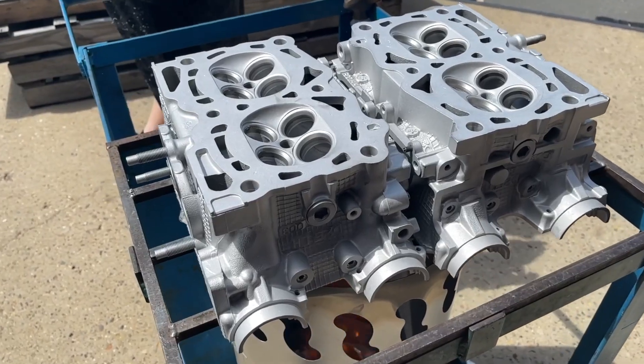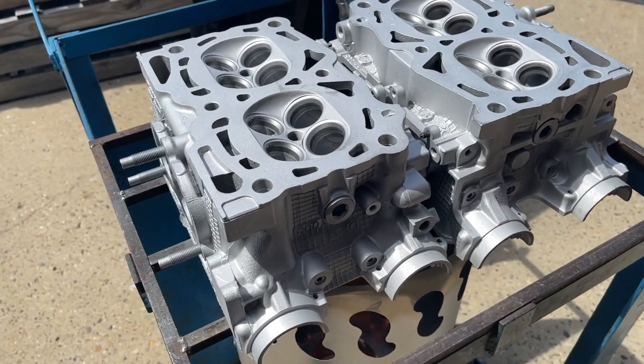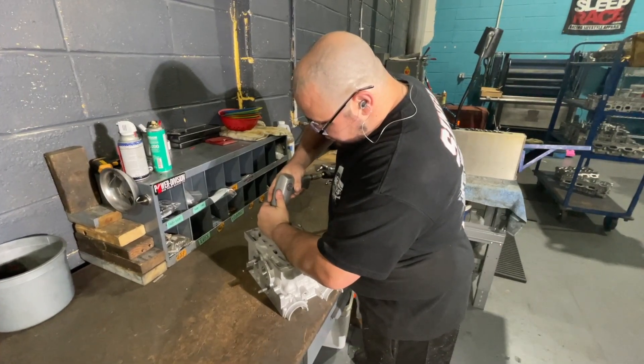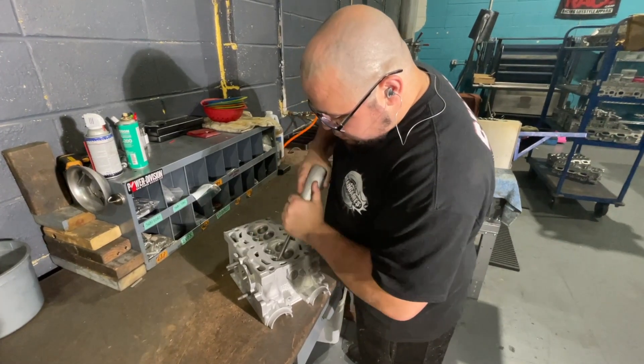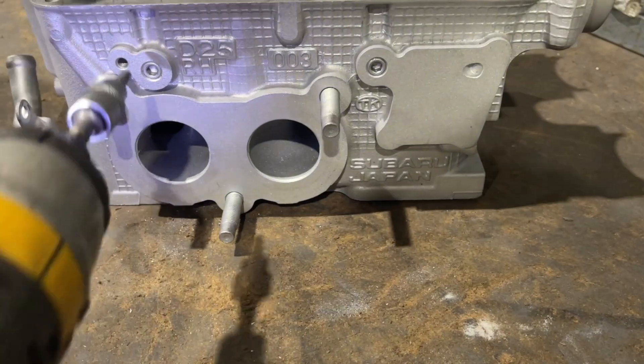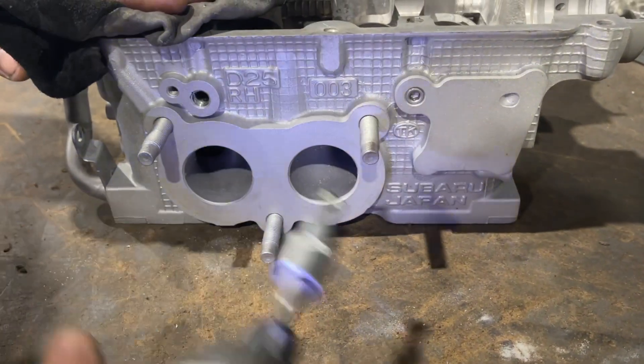Next step is guide removal. The tech heats the head up so the aluminum expands, making it easier to push out the factory valve guide. We use an air hammer and guide driver for removal. Since the heads are hot, this is the perfect opportunity to remove the oil plugs so the head can be flushed out in the spray washer before it goes to the next station.